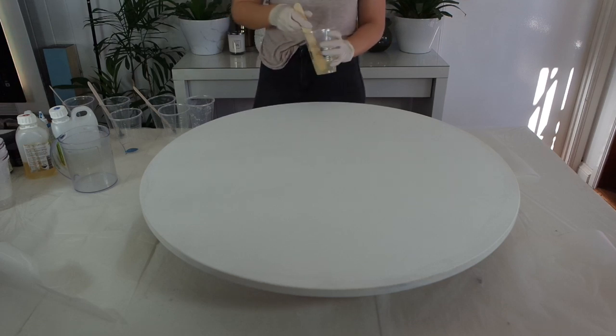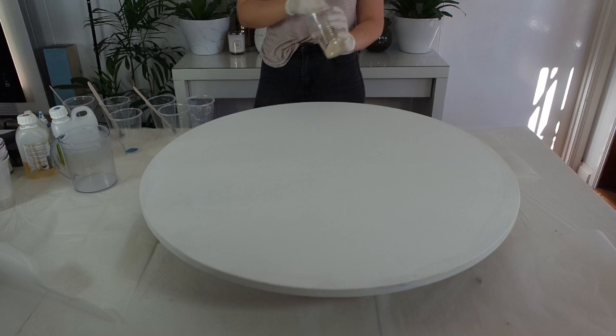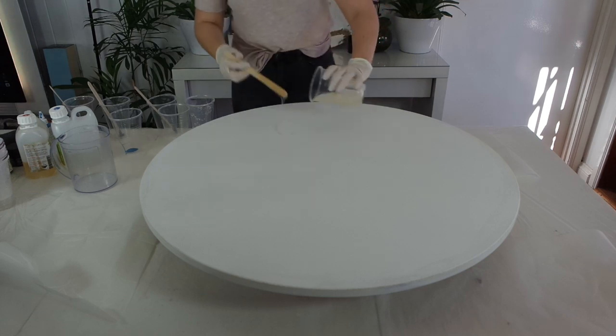Hi guys and welcome back to my channel, or if you're new, hello! Today I'm working on a larger canvas, so I thought I'd pop in a few tips and tricks for when you work on a larger board like this. I'm also doing a really different method than I normally do, so I hope you guys enjoy.